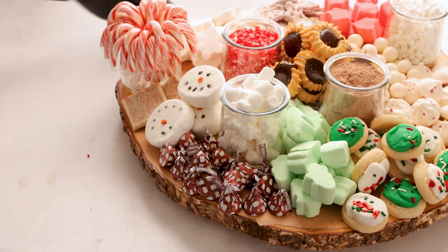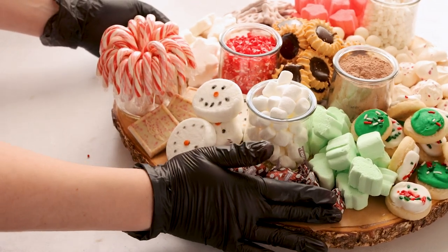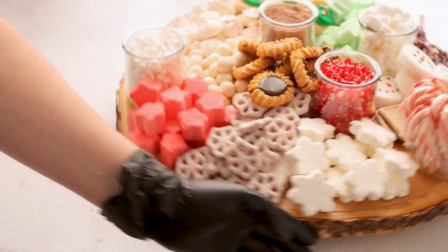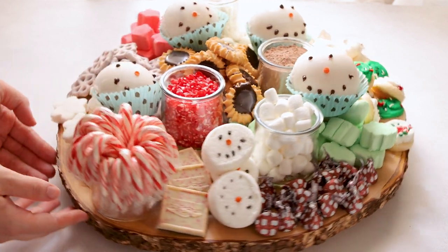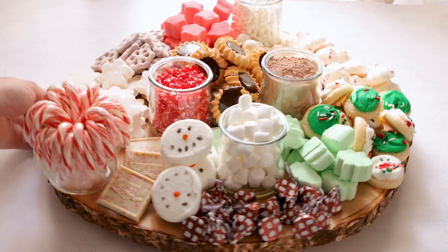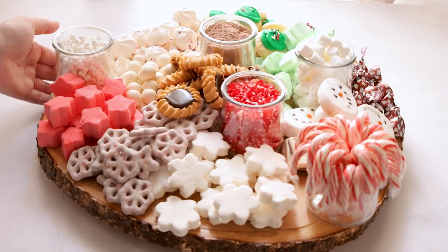To complete our hot chocolate charcuterie board, I added in some hot cocoa Hershey kisses. This is the perfect board — my daughter had fun picking out all the toppings. You can also put in some chocolate bombs; we made some snowman hot cocoa bombs that are perfect to add, but if you don't want that overpowering blue and just want to keep it Christmassy, you can do it this way as well.